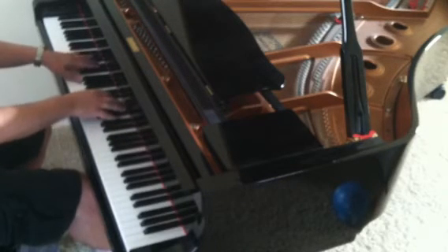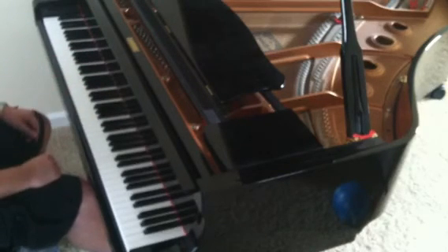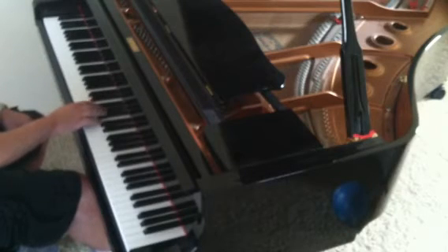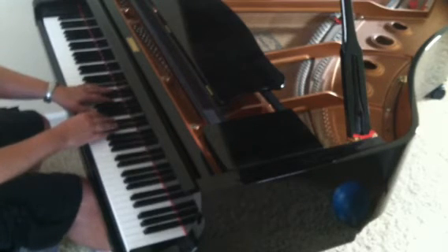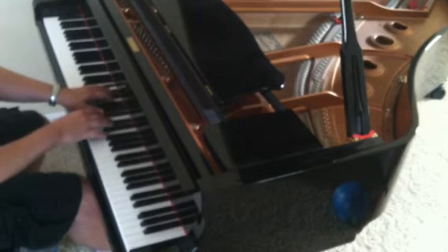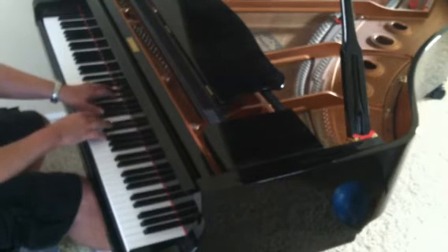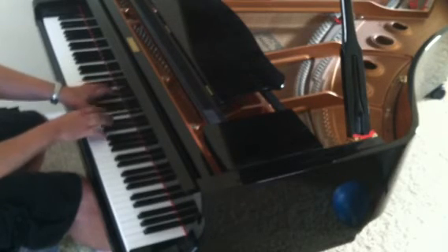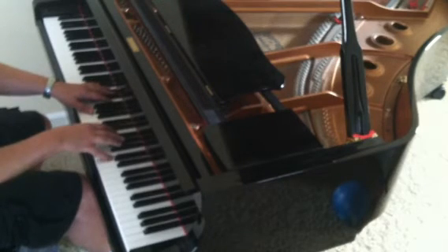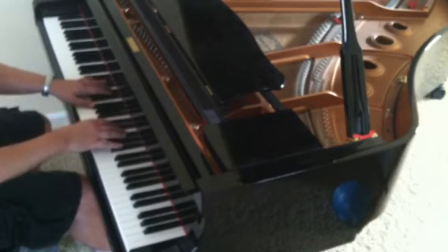And then it just goes back into the A-flat major pattern from the beginning. In this next section, I do something in B-flat minor. And then A-flat major. Back to B-flat minor. Then you've got to really reach up here on your pinky to hit this C-note up here. Just back down to B-flat.